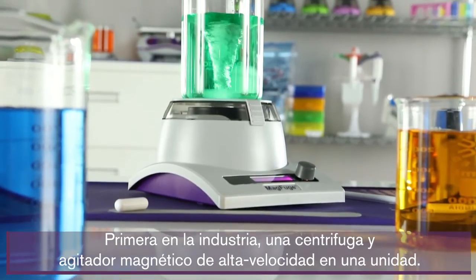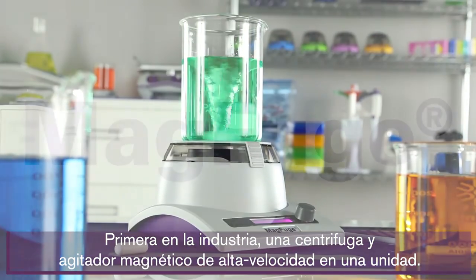The MagFuge — the industry's first all-in-one high-speed centrifuge and magnetic stir.